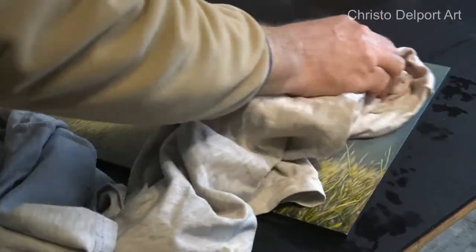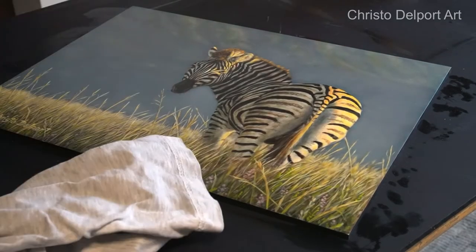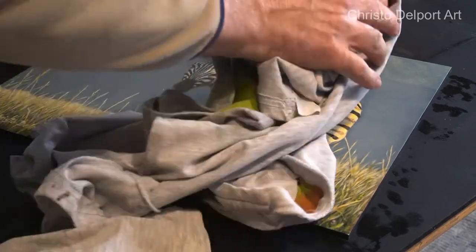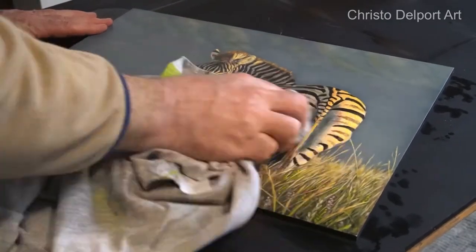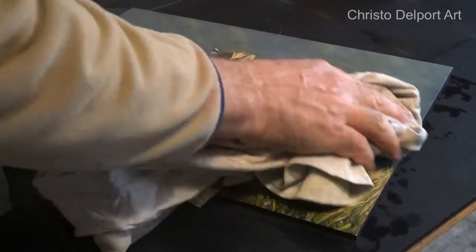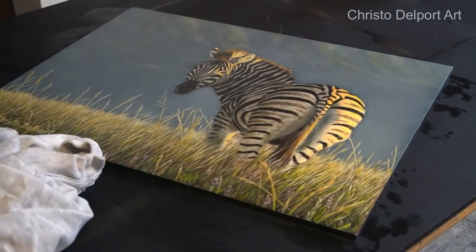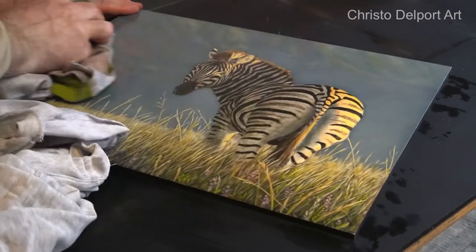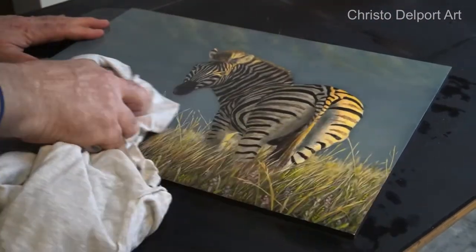If you remove varnish, just be careful. Like I said, there is a possibility of damaging the paint surface underneath. Keep on checking the cloth that you're using to see if it discolors with any of the paint — if there's paint on your cloth it means you're wiping off paint, and you've already damaged your painting. After I've done this, I'll give it a bit of time, and when it's dry I will check it to make sure I don't see any areas where varnish remains.